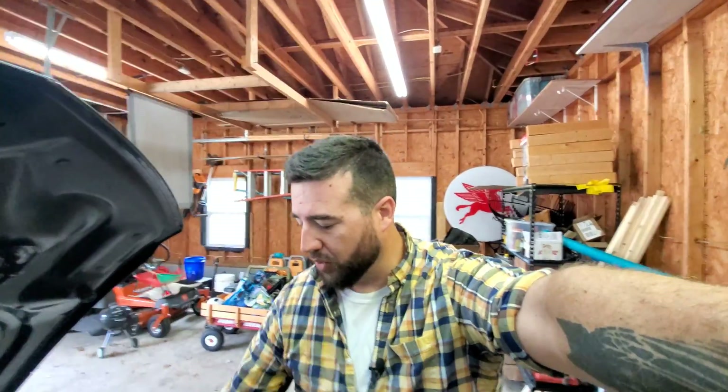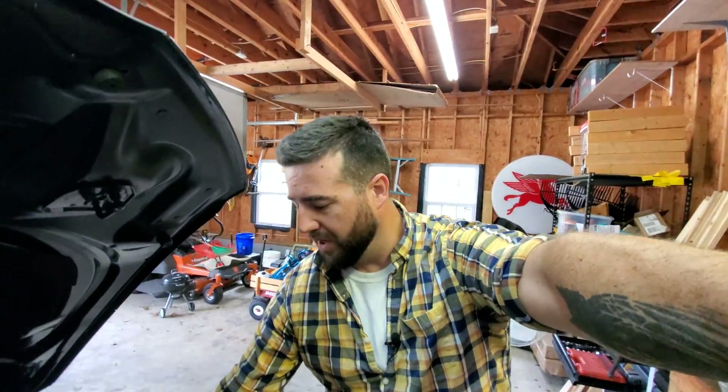Hey everybody, Cameron with ODC7 owners back with another DIY video. Today we're going to be discussing what it takes to install a CWA-150 upgraded coolant pump for your supercharger coolant system. For those of you that might have seen this on the forums but weren't really sure what it takes to install one of these, stick around and I'll show you how to do it.